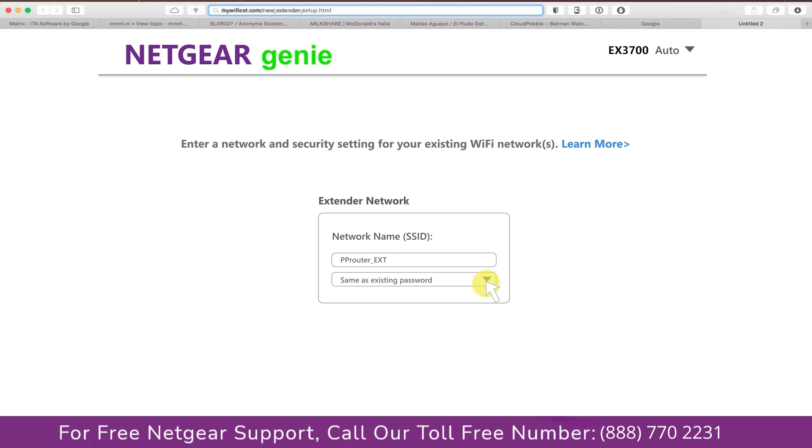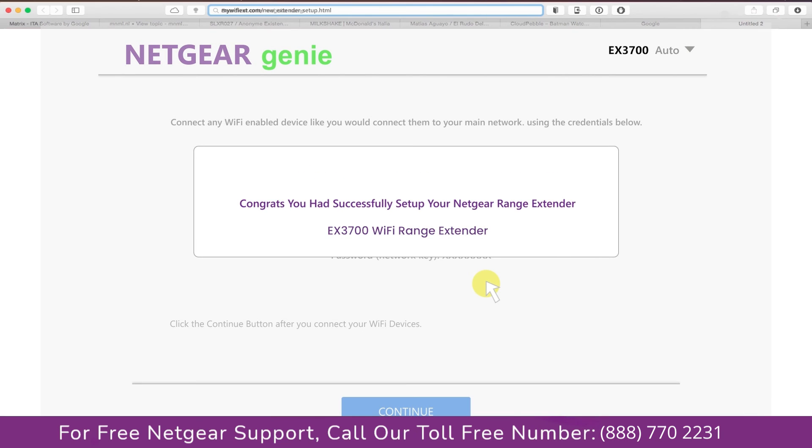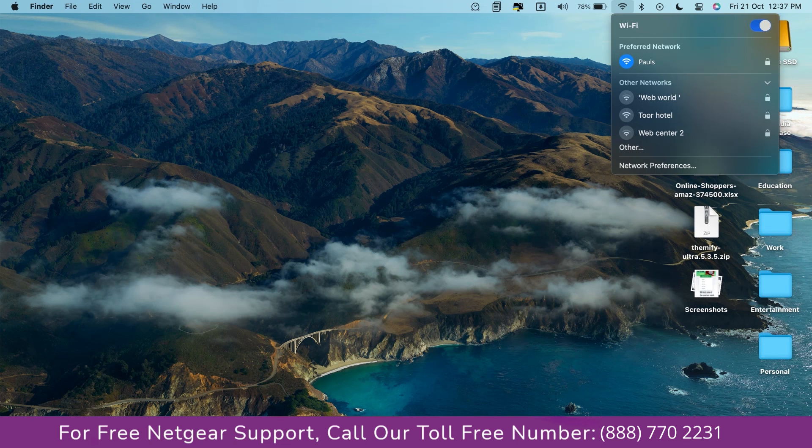I am going to choose a new password. My WiFi extender name is Paul — you can choose any name you like. Now we are successfully done with setting up our Netgear EX3700 range extender.